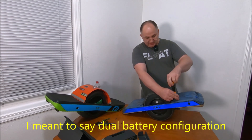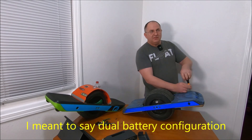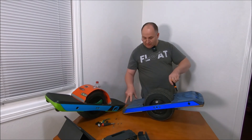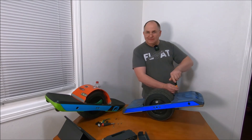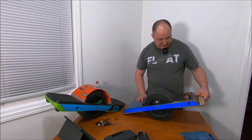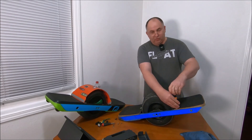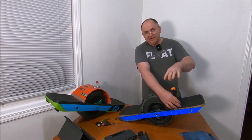Since my board has a dual configuration, you're using more connectors and probably more cables, because you have to run a wire harness from back to front. Then you make a couple of splitters inside the controller box. Let me also take off the footpad so I can show you some modifications, because like I said, you modify pretty much everything.